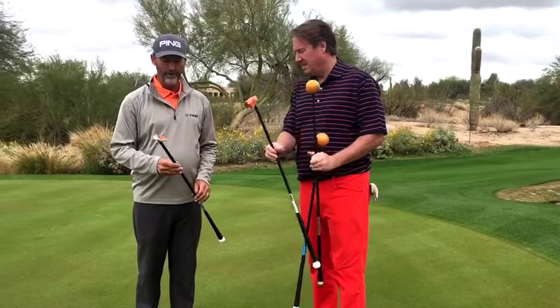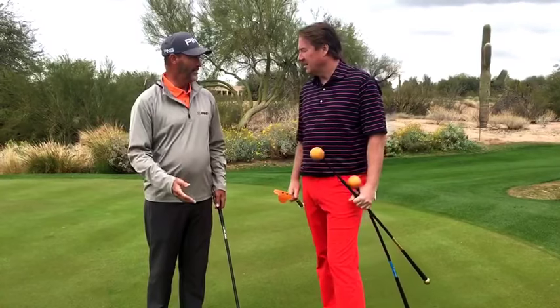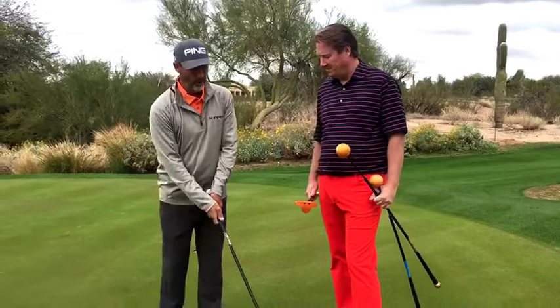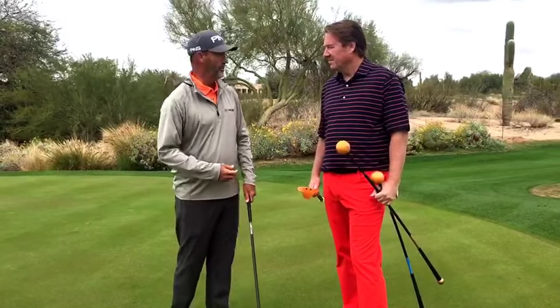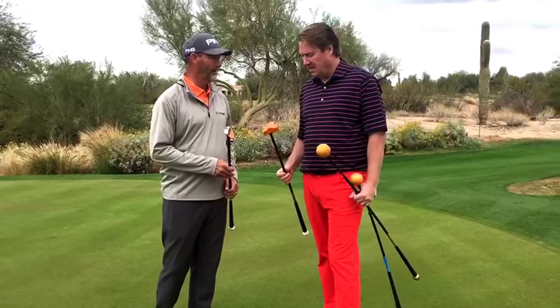Recently, we've added the Orange Whip wedge, which lets people actually hit chip shots and find that same rhythm and tempo and feel of the shaft doing the work instead of them overusing their body or their arms, which makes solid contact more difficult.